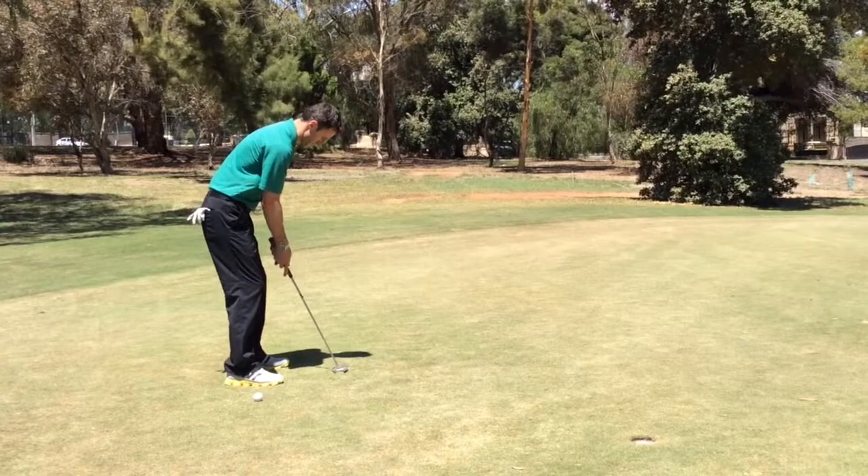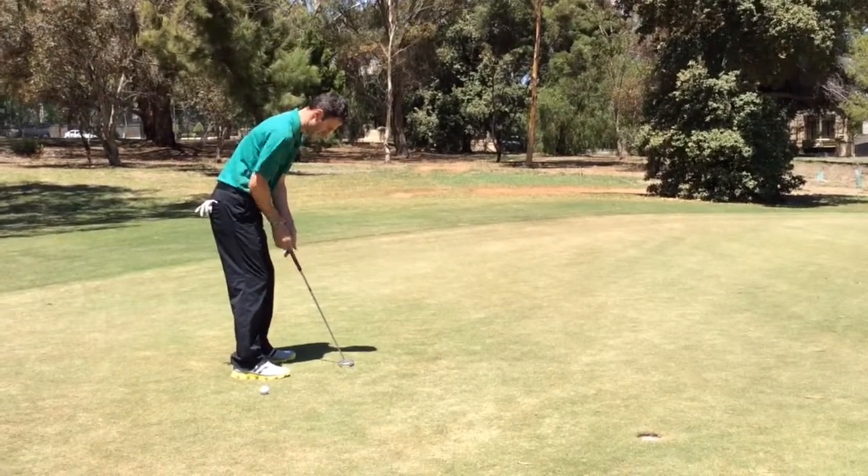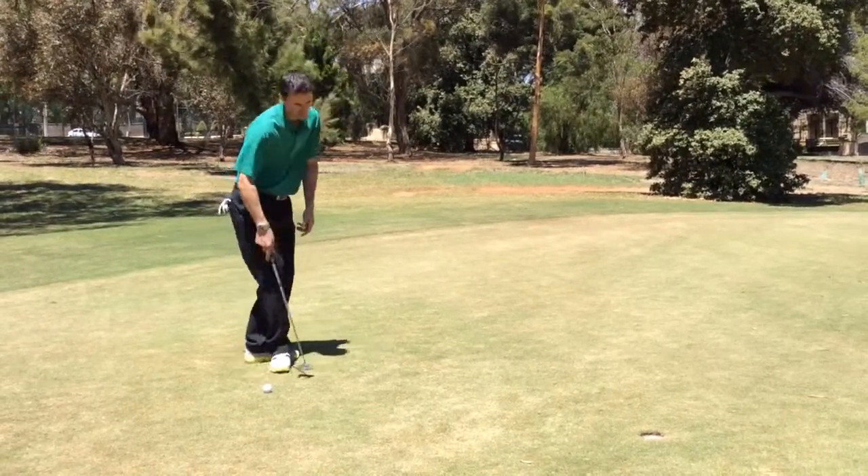Keeping my head and my hips nice and still, taking the putter, gripping the putter here in the palm of my hand more than my fingers, and pretty much straight back, straight through with the stroke.